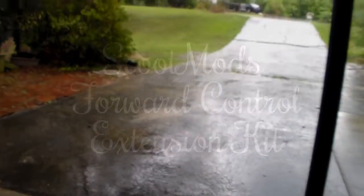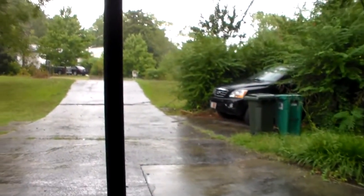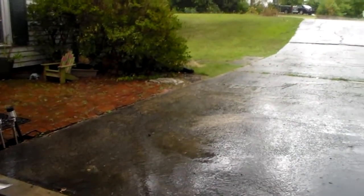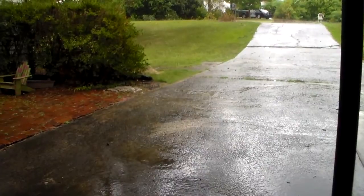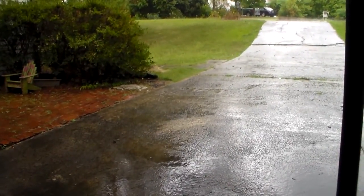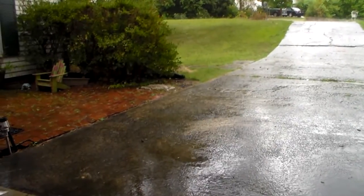Hi everybody. As you can see, it's raining at the moment. So rather than just sit around and twiddle my thumbs, I decided to put a kit on that I've had for a while — put it on the V-Star to move the floorboards and the controls forward.